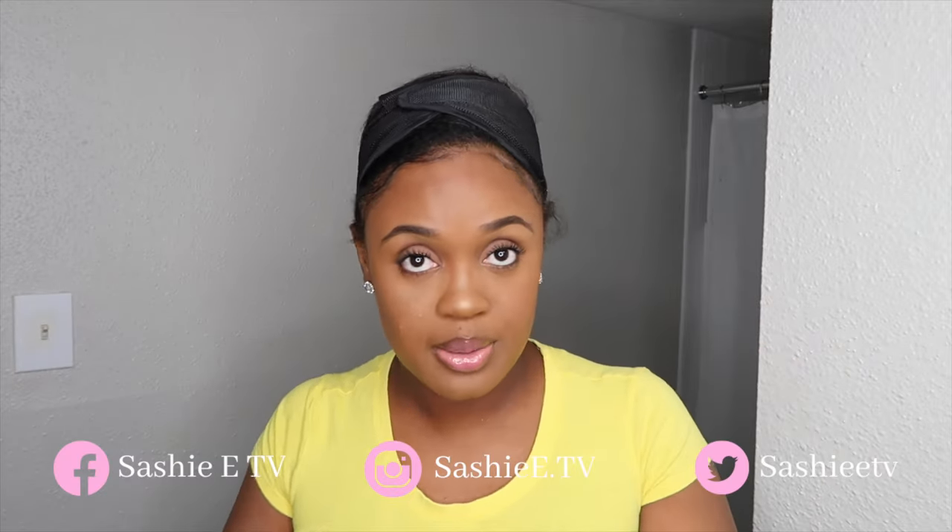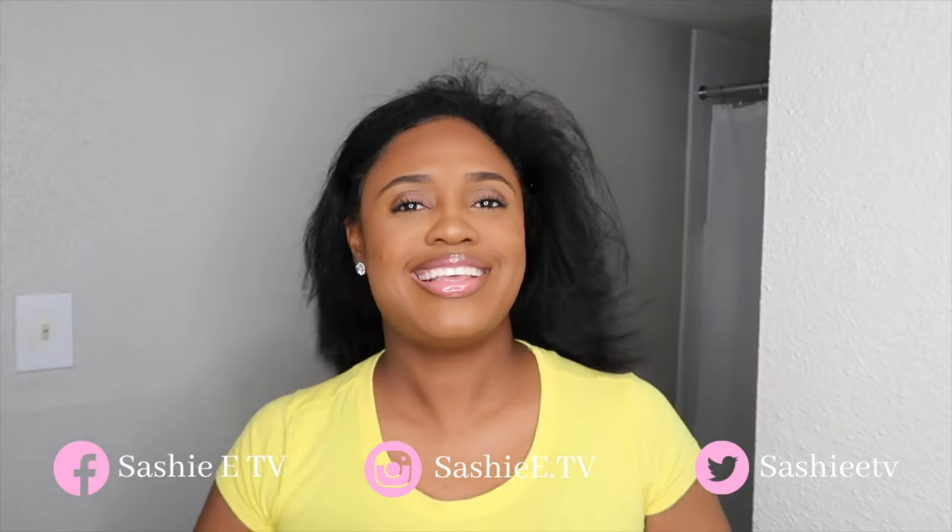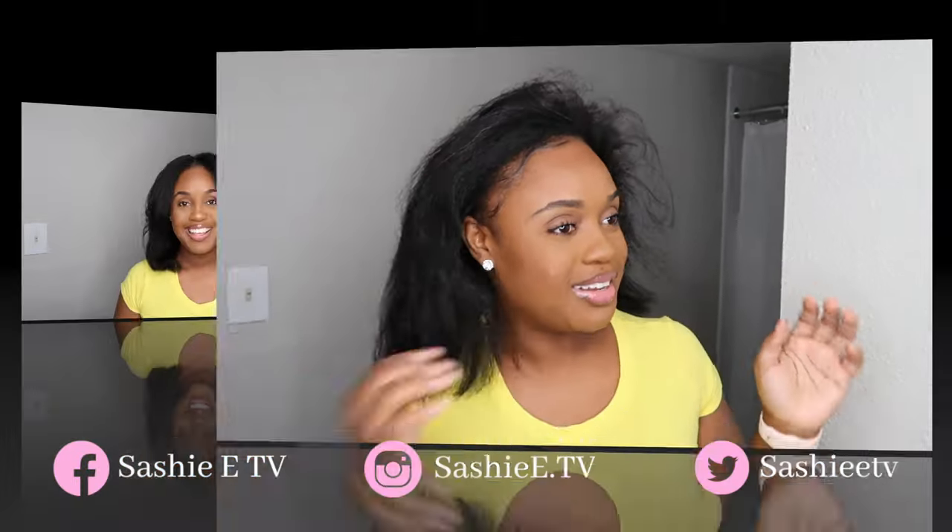Alright guys, I am back. Let me go ahead and unwrap my hair. It's the body for me!